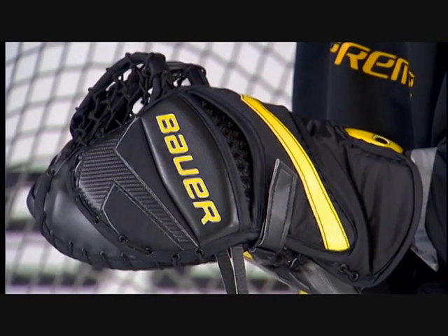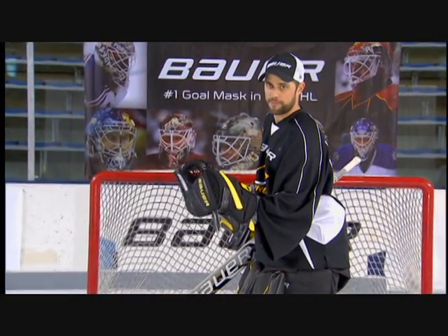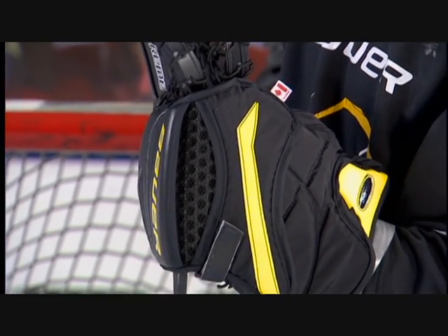The back construction of the glove incorporates our flex zones. Our flex zones allow the glove to get maximum flexibility without sacrificing any mobility. We also incorporate our hex foam to the inside of the glove to provide good protection and good breathability.